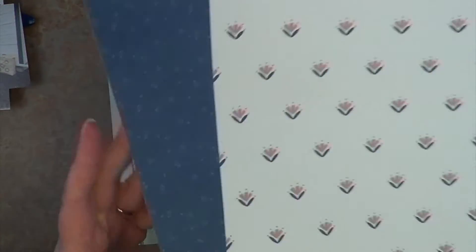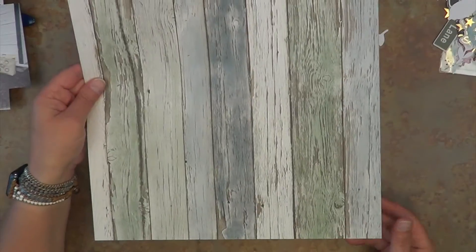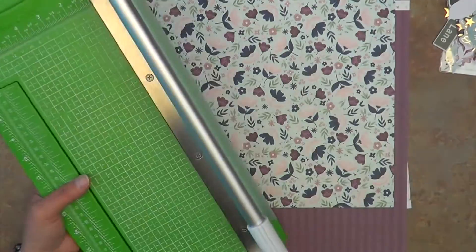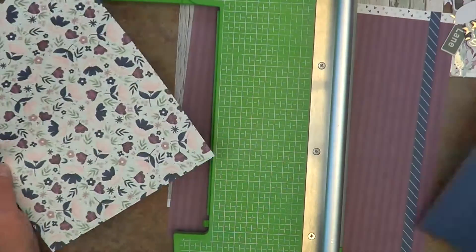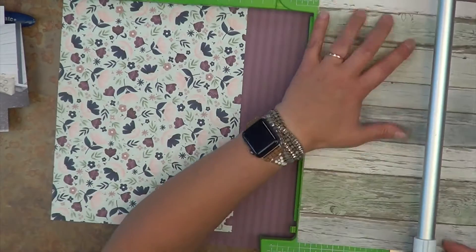I also have two pieces of paper from a Close to My Heart collection called True Love, back from 2019. I love this blue that reads as a solid, and same with that purple — it is absolutely beautiful. And then lastly, I have a Kaiser Craft wood grain from the Barbershop collection. This one is also from back in the day. I just wanted to break up all this pattern with a beautiful wood grain. I will be working with an 8.5 by 11 layout yet again today — that is what is normally left in my albums by the time I'm finishing an album.